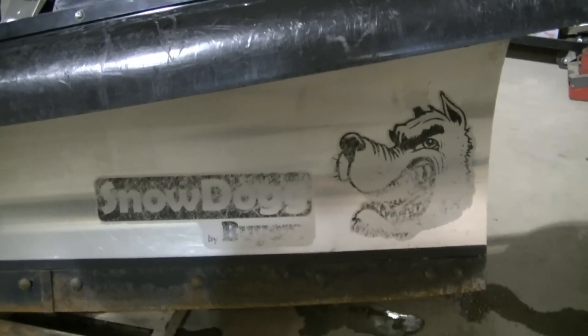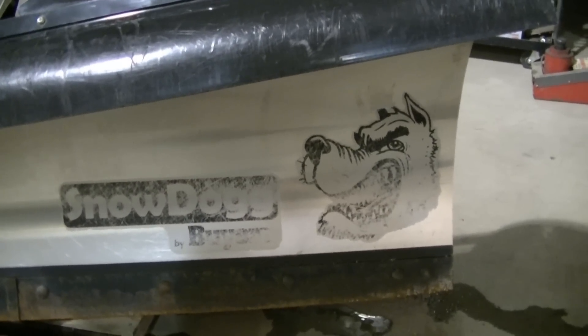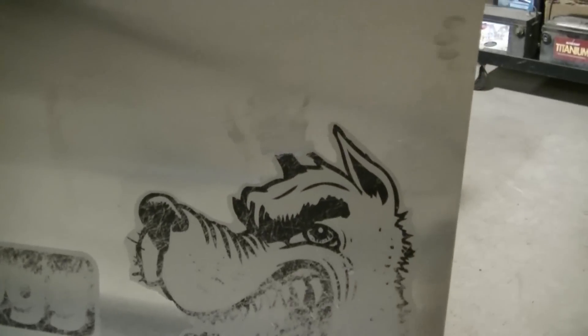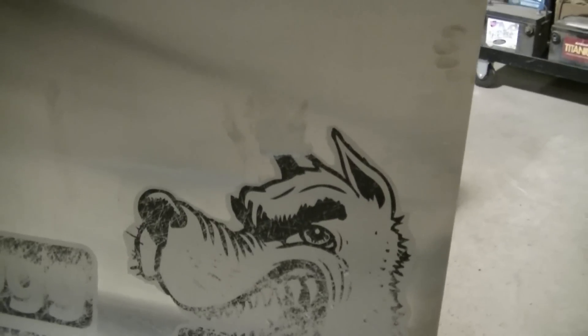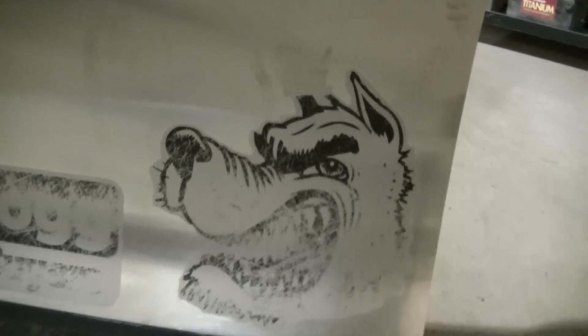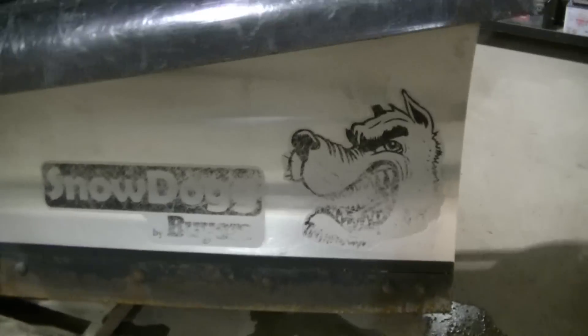The stainless is in really good shape — no dents, just a few light scratches. The Snow Dog logo is worn off and I'm going to take that off. I did a test piece on the dog's ear with my eraser wheel and it's going to come off. It ain't going to come off easy, but it's going to come off.